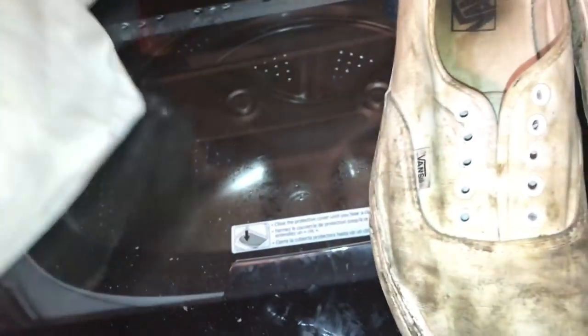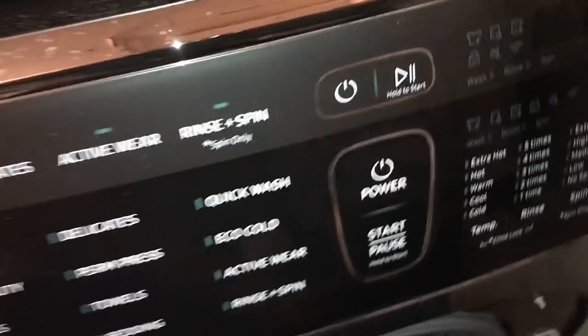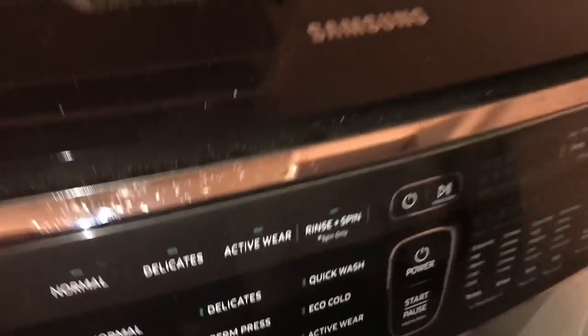That smells awful. I'm going to get something to wipe it in and just spread it around the shoes. Next, you want to open your white pillowcase and throw your Vans in there. Once I got them in the pillowcase, I tied a little knot and threw them into the washing machine. Then I put a Tide pod in there too.